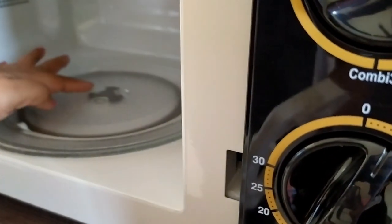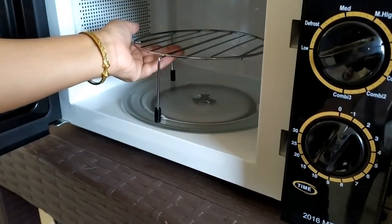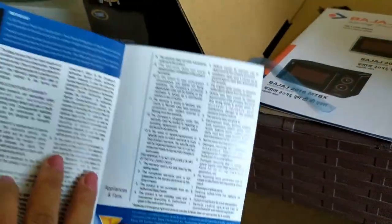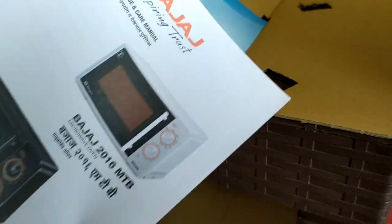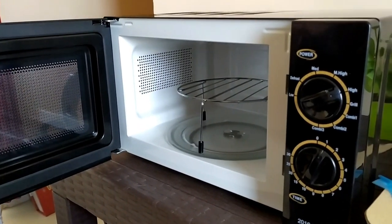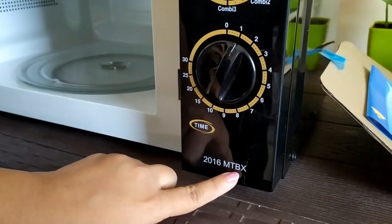You can see the glass ring portion which keeps the turntable plate set. Along with that, we got one grill stand, so we can use it for grilling — that's really nice. It comes with a grill facility. This is the Bajaj warranty card — we have one year warranty for this microwave. We also have a manual with everything written in it. The model number is 2016 MTBX and this is a 20-litre microwave oven.